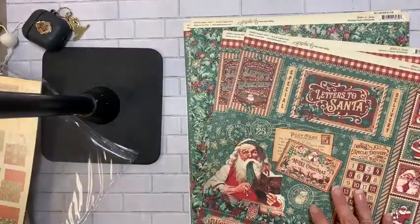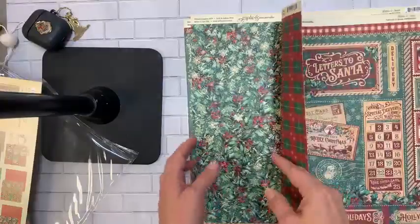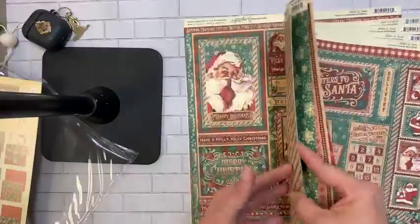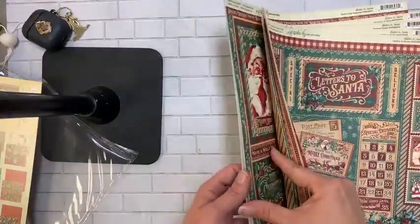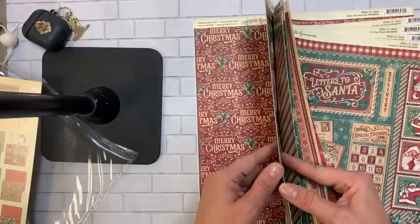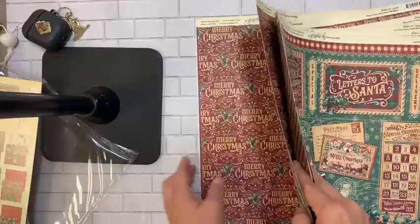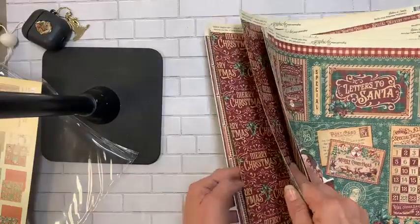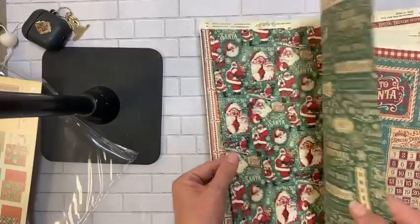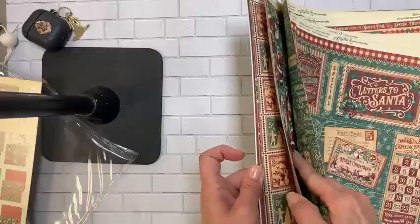Here's a teaser of Graphic 45 — I got to bring some home. A couple years ago they did a red and green line that I liked but the green was more of a lime green, a little bright. I love the fact that they've taken the green back to a more traditional green.